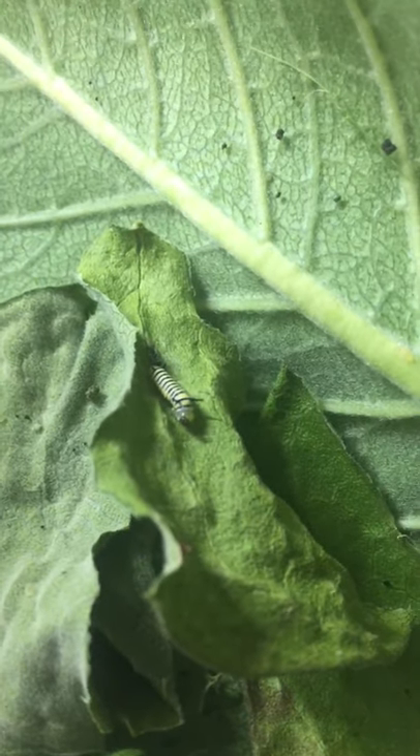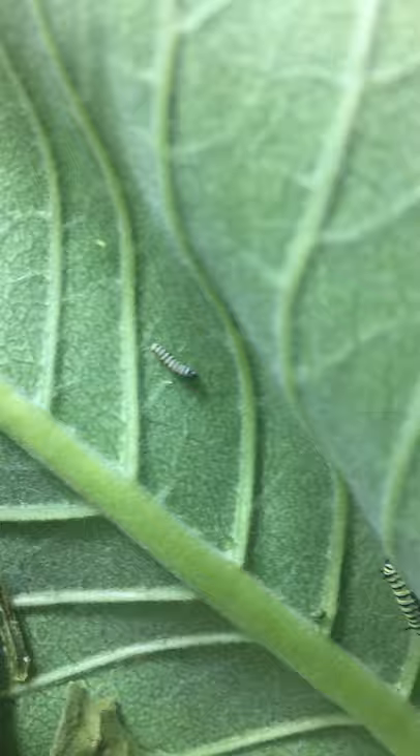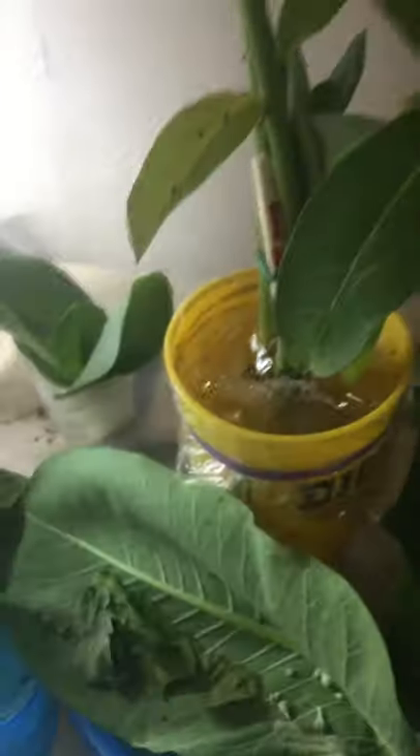There's like a teeny weenie one — hi there, teeny weenie one! They just wait until they grow up. Thanks guys, bye bye!